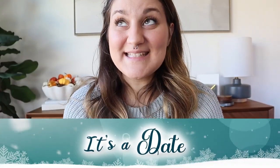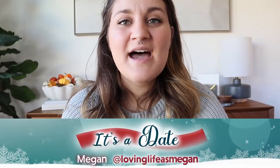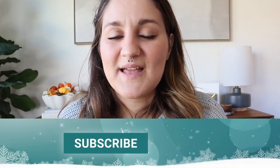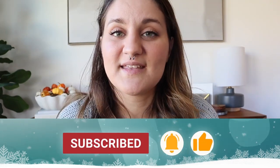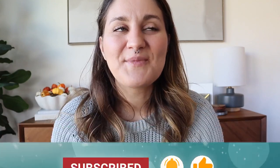Hi friends, welcome to 'It's a Date' with me, Megan of Loving Life is Megan. Some of you may already be familiar with my Instagram account and YouTube channel, Loving Life is Megan. I love to share all things homemaking and lifestyle related. This time of year is my absolute favorite because I get to share all kinds of holiday homemaking content. Follow me at Loving Life is Megan, subscribe, and turn on your notification bell so you don't miss any of the fun holiday content.